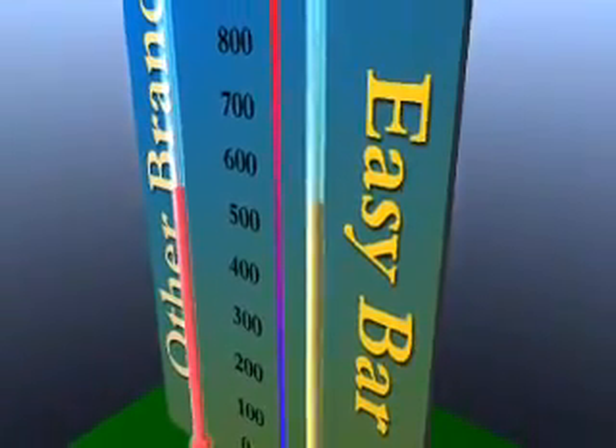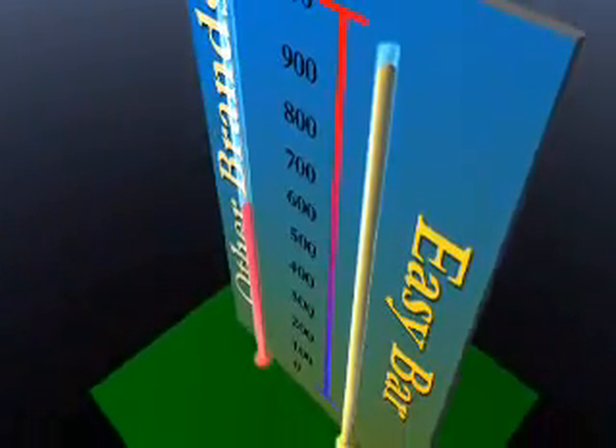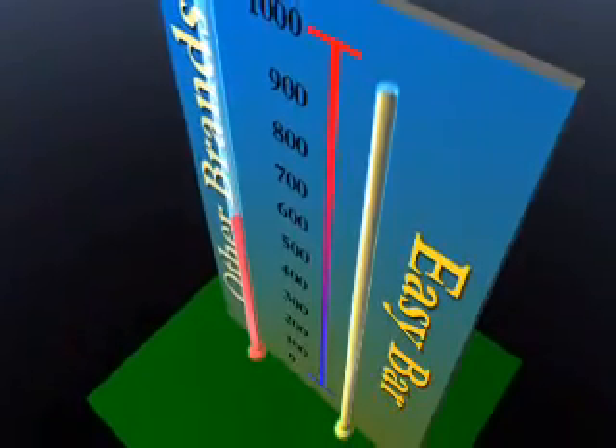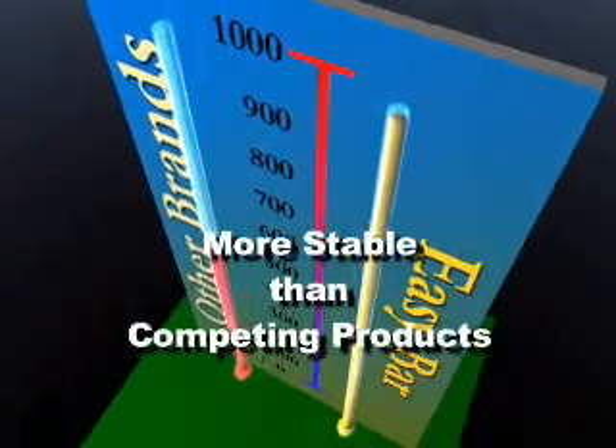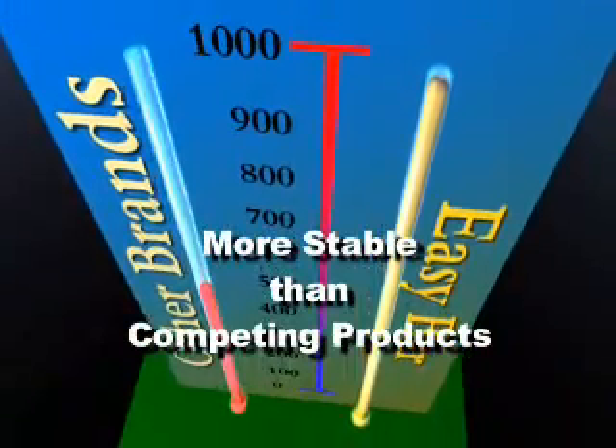Keep in mind that one of Easy Bar's primary advantages over competing products is its high auto-ignition point, which is in excess of 1,000 degrees Fahrenheit. This means that Easy Bar is more stable than competing products, which combust at much lower temperatures, around 500 to 600 degrees Fahrenheit.